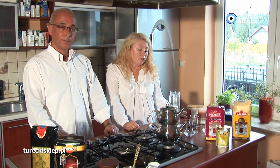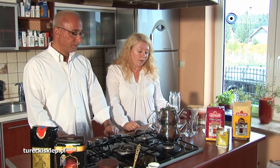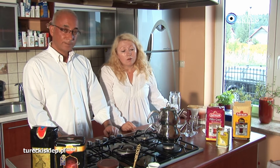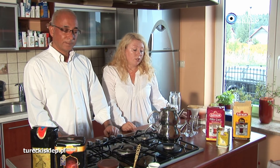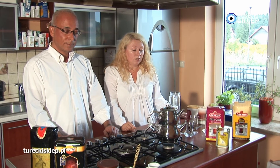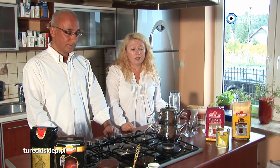Jak Państwo widzicie, przygotowaliśmy tutaj 6 szklaneczek tulipanek i z tej przygotowanej herbatki spokojnie po 6 szklaneczek wyjdzie nam herbaty. W zasadzie można powiedzieć, że nawet po 2 herbaty dla każdego, czyli 12 herbat z takiego jednego czajniczka spokojnie uzyskamy.